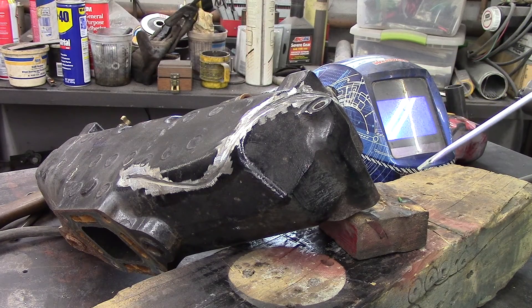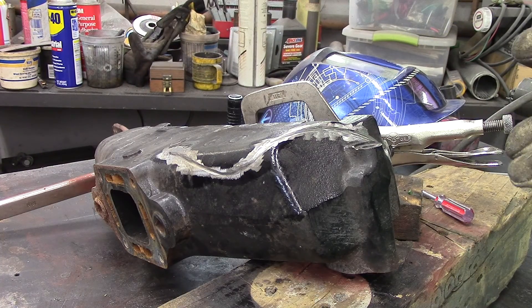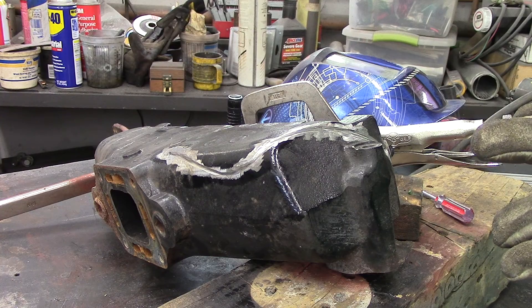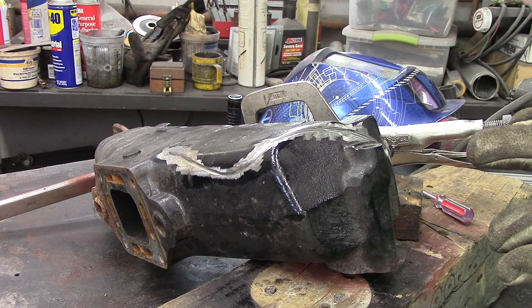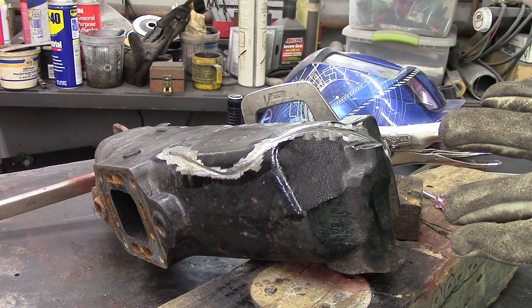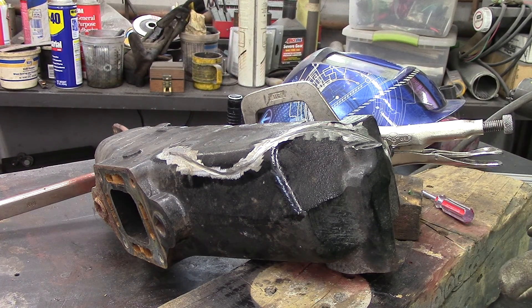Now in welding cast iron, no matter what rod you use, you want to have the piece be in a flat position. I will do the preheat, and as soon as the preheat is completed I will automatically go into welding this piece. I will weld it completely out as soon as I can with no delay. I want to have everything set out — welding rods, everything set so it's ready to go.